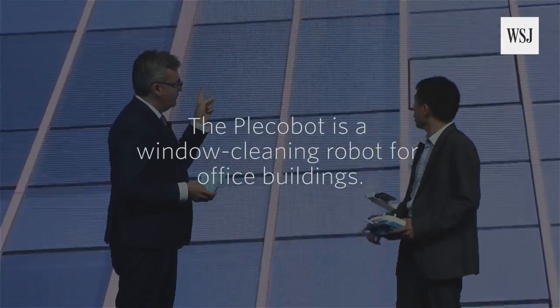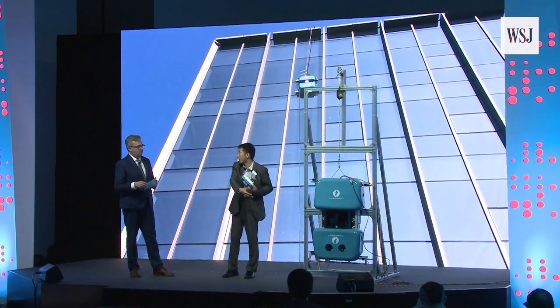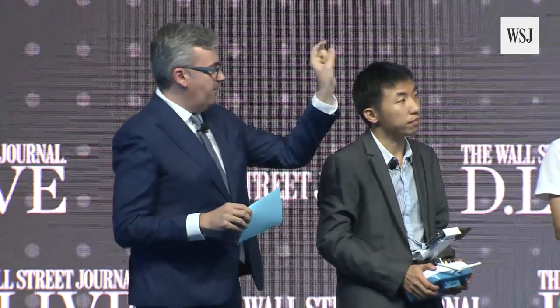How do you control this thing? It's controlled like a drone — a mobile app and on-board cameras. You can actually switch the camera of the robot. There are two cameras on the front and the other one is in the back, so it can see up and the bottom.